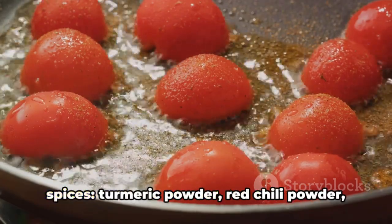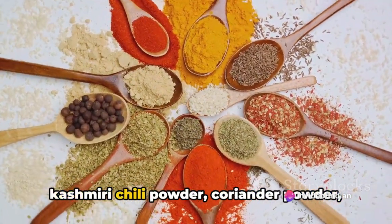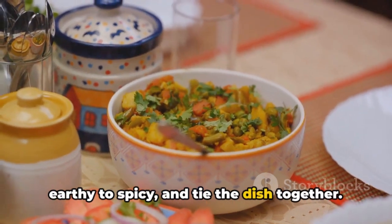Finally, it's time to introduce the spices: turmeric powder, red chili powder, Kashmiri chili powder, coriander powder, garam masala, and salt. These spices add layers of flavor from earthy to spicy and tie the dish together.